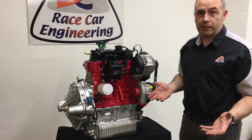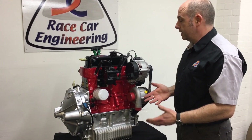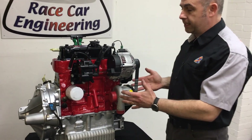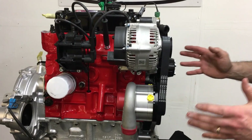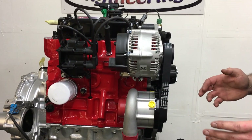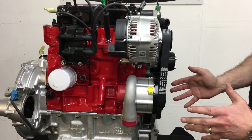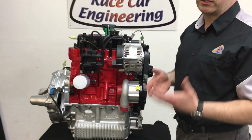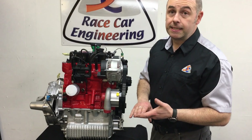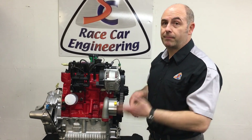We get asked a lot of questions about why we use the MPI block and head, and it's very simple: this system packages into a round-nose Mini, a Clubman, an MPI, or any Mini without any body modifications at all. It's the neatest and most robust way of doing it. If you're going to build a supercharged engine like this, you're going to be doing work to your block, crank, and head anyway, so you can always carry over all of the A-Plus parts into the MPI donor castings if you have some nice stuff already.